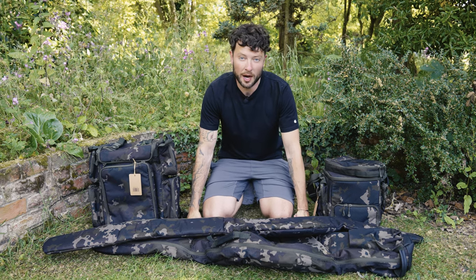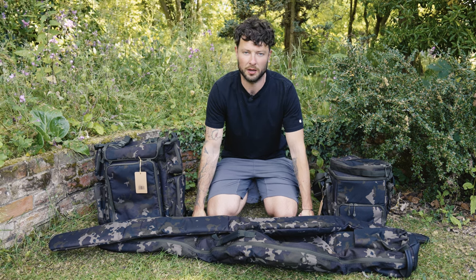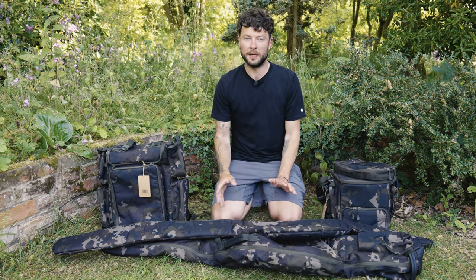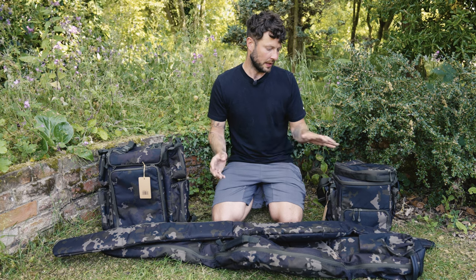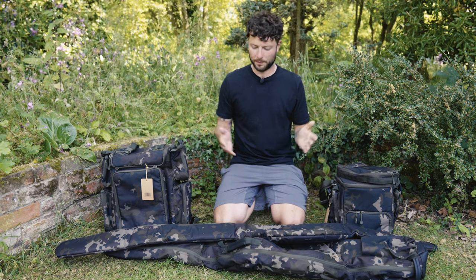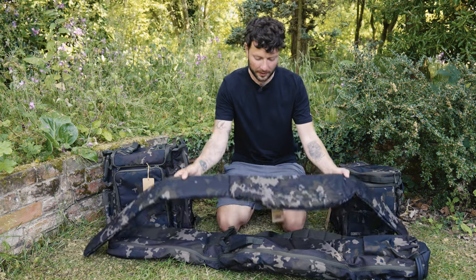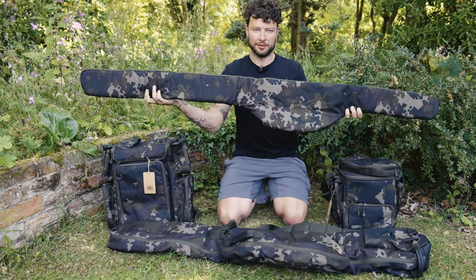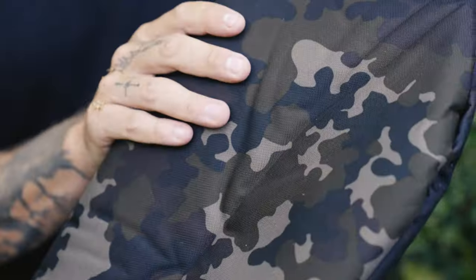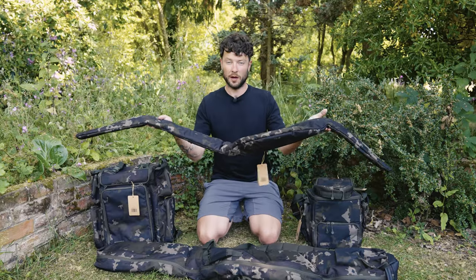In front of me, I have some of the new Korda Compact Dark Camo luggage. This is not the full range — there's a huge variety of different bits available in the Dark Camo. Previously, you had the olive green, then came the Camo, and before you lies the Dark Camo. The Camo is darker and actually looks considerably different. I really quite like it, to be honest with you.